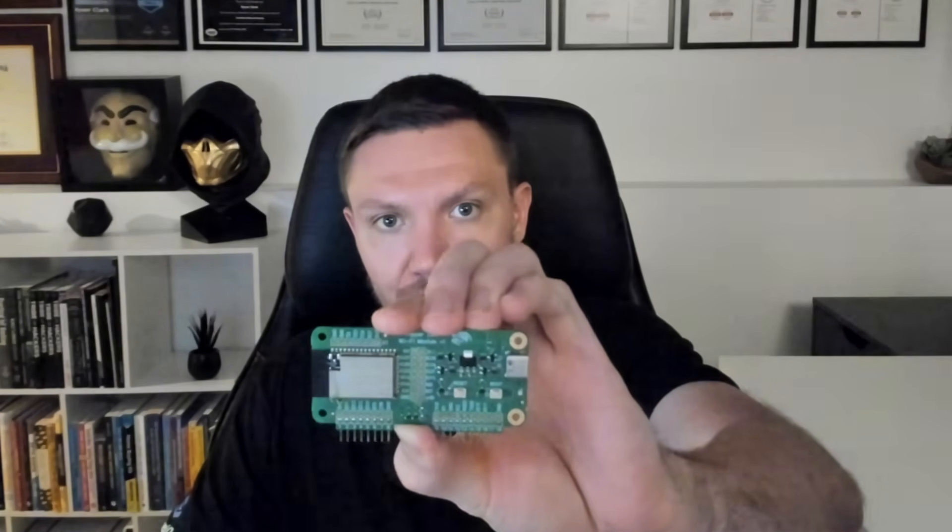It can clone RFID and NFC cards, replay infrared signals, mess with Bluetooth devices, interact with sub-gigahertz signals, and even run Wi-Fi attacks with an add-on dev board. It blew up because it's fun, beginner-friendly, and backed by a huge community who's building custom firmware, applications, and accessories, which makes the device more powerful over time.